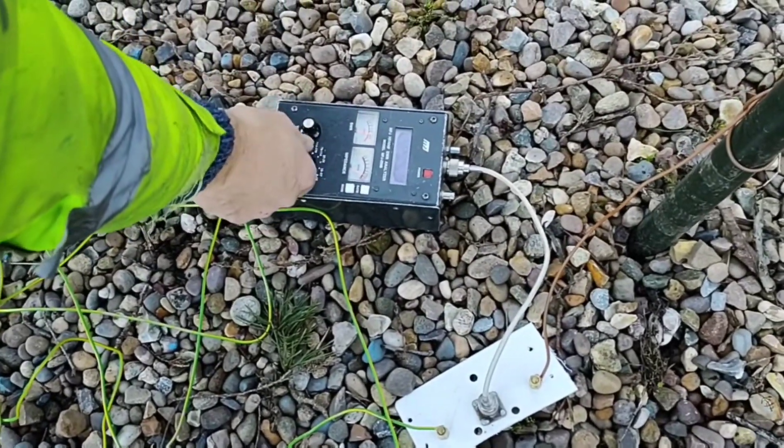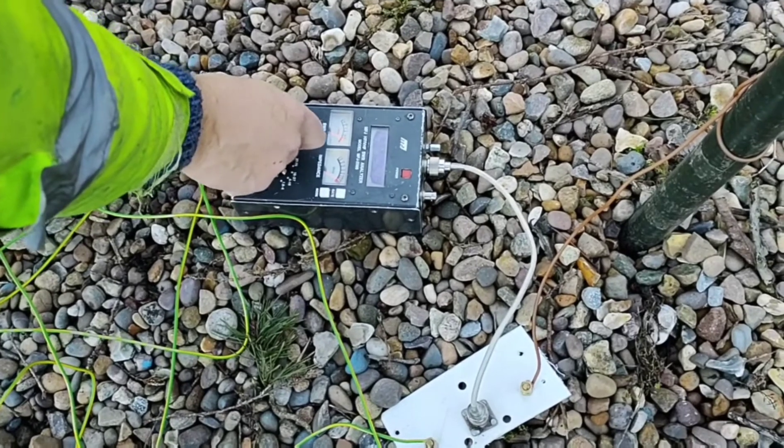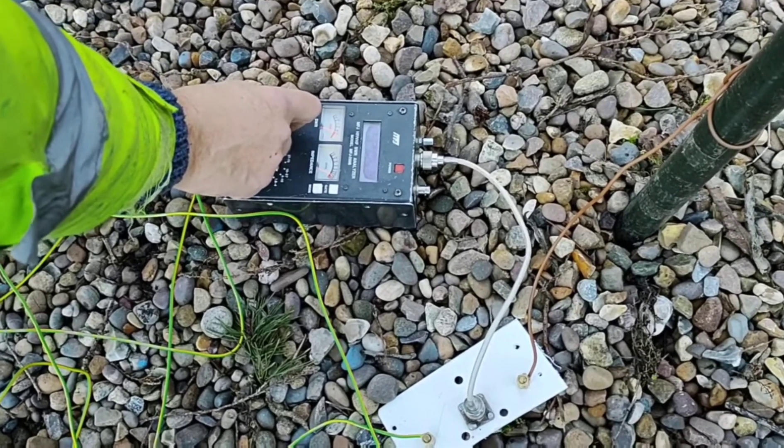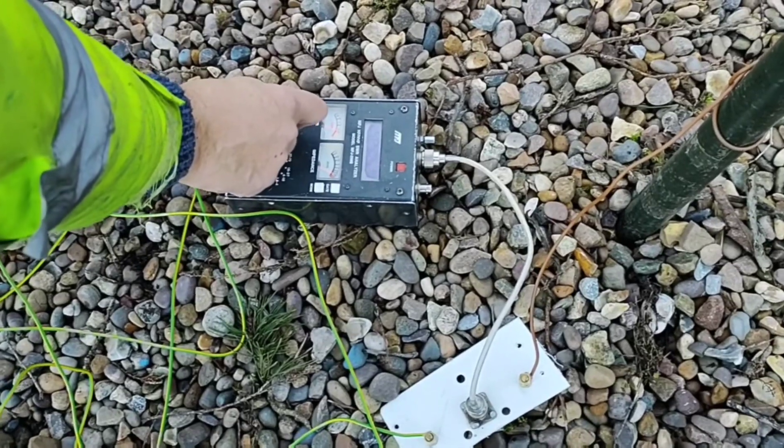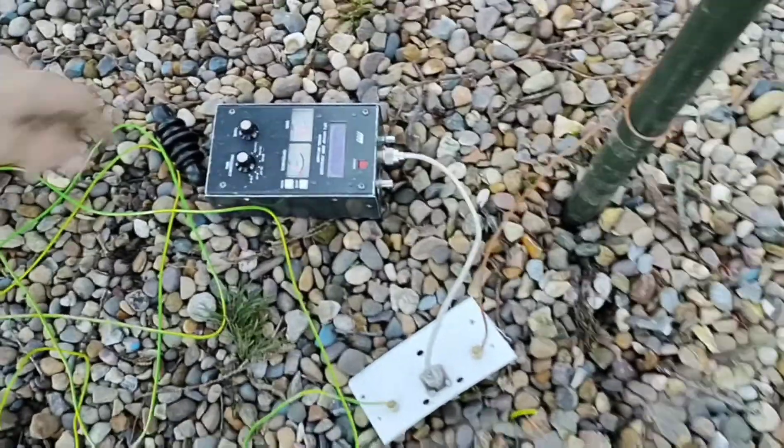It's still resonant. We can't get a good match on what we've got set up here, but the traps are resonant. Yeah, that's good. They're all working.